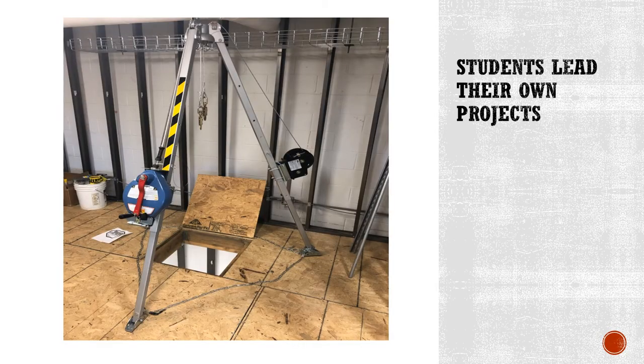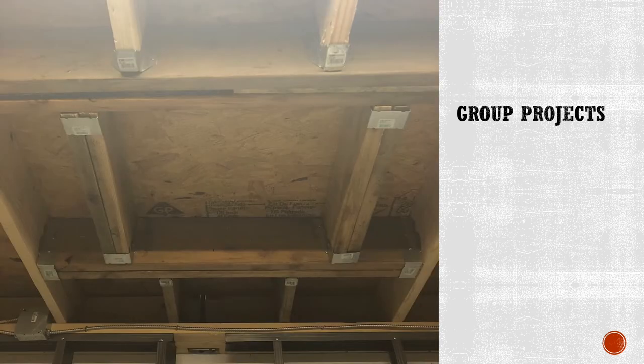During year two you will begin to lead your own projects. Two students reframed this existing deck to create a confined space lab for student certification. This is a picture from underneath the confined space hatch from the previous slide. We use this to get all year two students confined space certified before they leave the Tech Center.